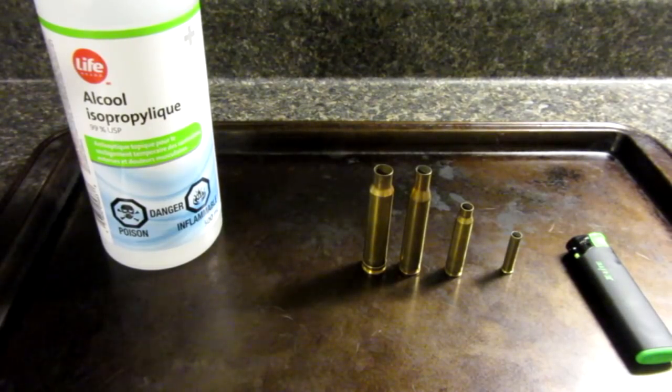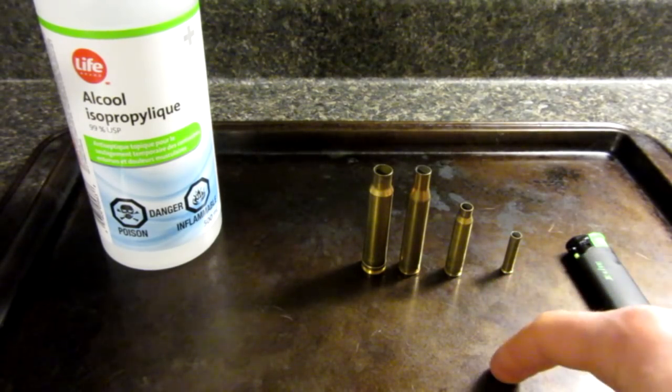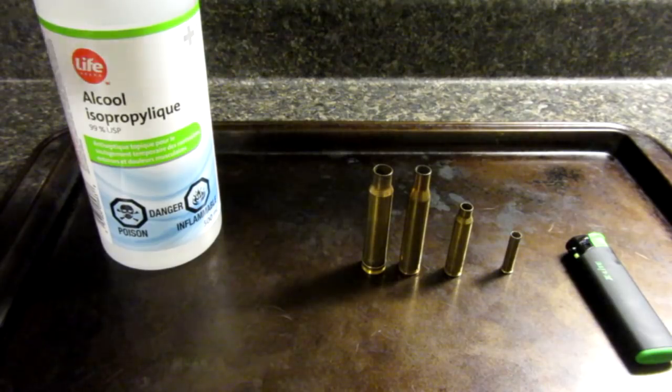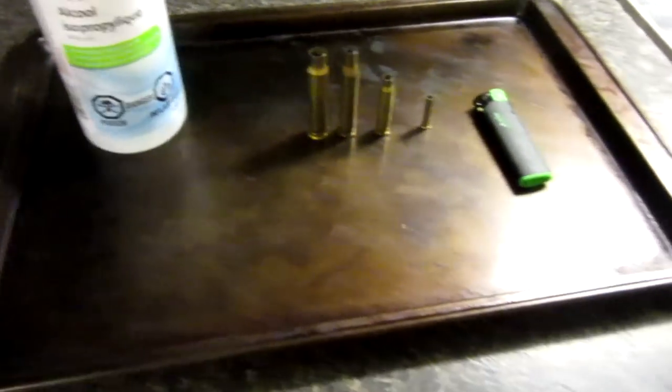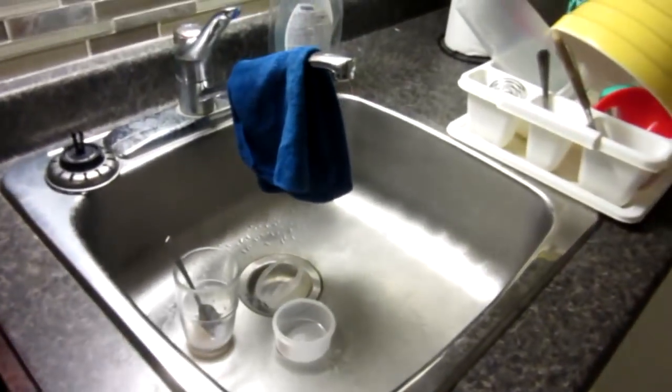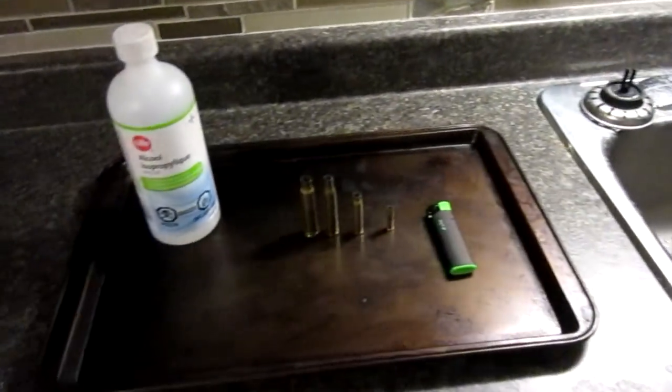Since I'm not stranded in the woods, I'll be showing you guys this experiment in the safety of my own kitchen, doing it on top of a steel baking sheet just in case something bad happens so it won't catch my counter on fire, and the lip will prevent the alcohol from running over. Also doing it beside my sink for an extra safety precaution.